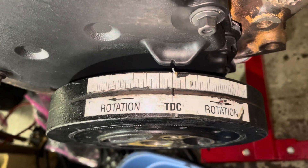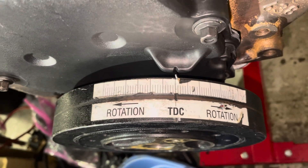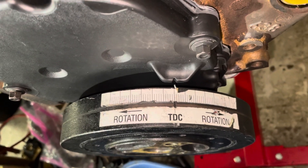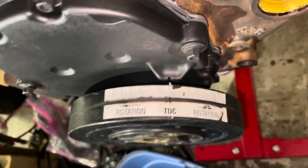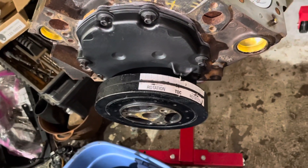So every long bar is five degrees of crankshaft rotation timing. I've confirmed that this balancer is accurate and the notch is in the right location, so this engine is ready to proceed with installing the heads. Thanks for watching.